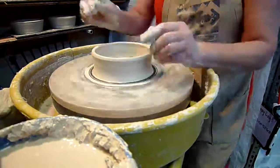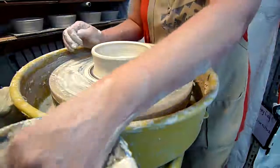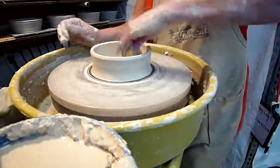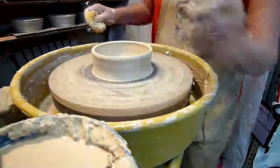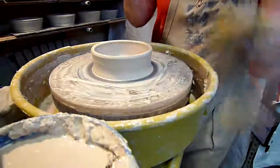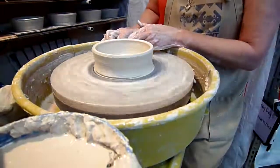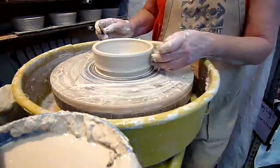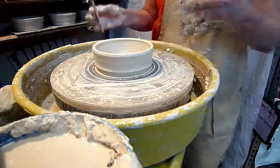If she didn't compress on that bottom, that would not happen. She's going to want to get to her final height in about three pulls, but you'll also see that she took her sponge there and wiped out the excess water in the bottom of the pot. She doesn't want to leave that water on the bottom of the pot, because that also can affect the ability of the clay to dry the way it should.